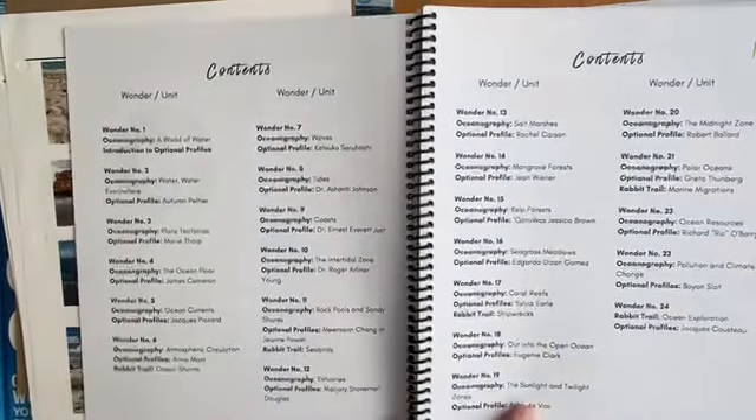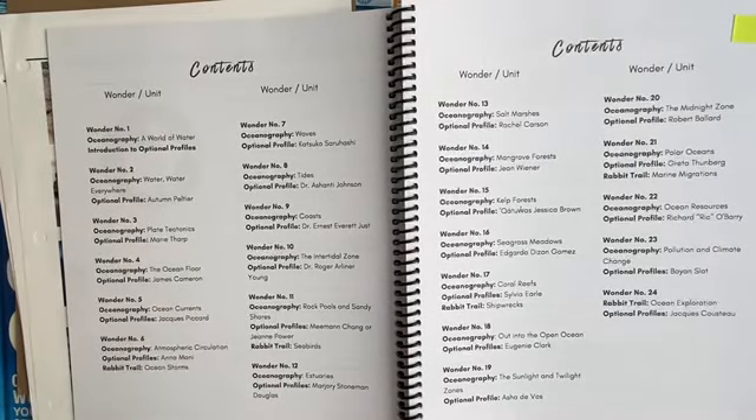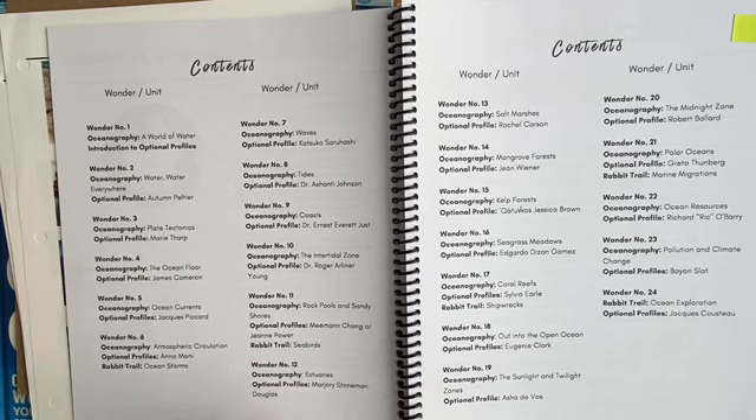I've been looking for an oceanography curriculum for a while, especially since when my kids were little we were able to visit the Marine Mammal Center in Marin County. I've always thought it would be really nice to study marine mammals, the ocean, tide pools, and all those things. Before this came onto the market, to my knowledge, there was really only Christian resources for marine science — two different ones I can particularly think of. One really covers oceanography but has Bible passages throughout it, so if you're trying to use it in a secular way, it's almost impossible.